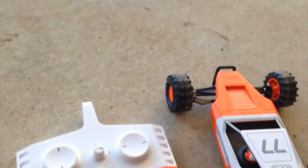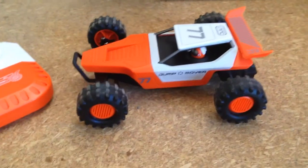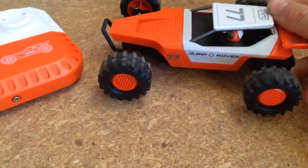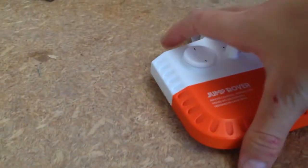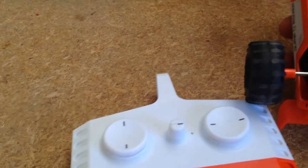Oh guys, cats have come to say hello! So overall, this RC car — this little one — is a great toy for someone who's just beginning. The remote is a little bit seized up just here, as you can see.